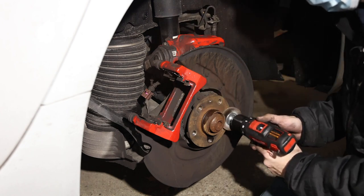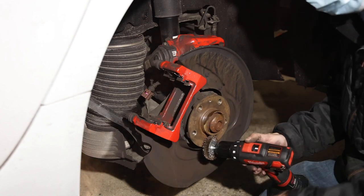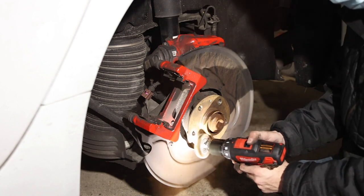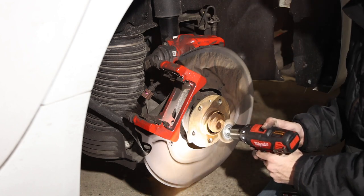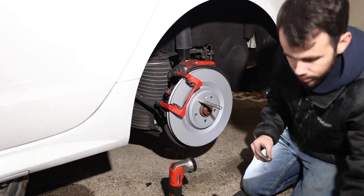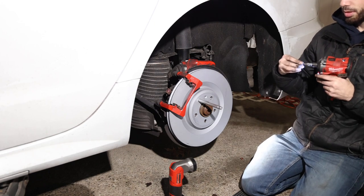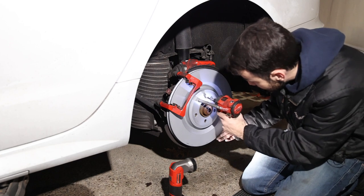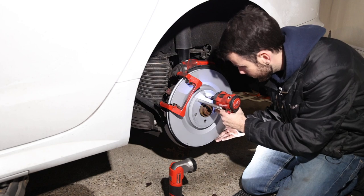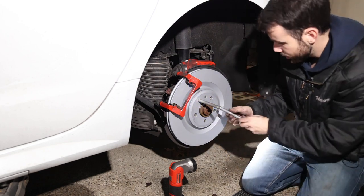We're throwing sparks — baby, this is prime automotive content here. This is the only place where I've found the small impact to be useful. Don't tighten your set screws super tight or you'll screw yourself in the long run. Make sure you put your pad on the right way.